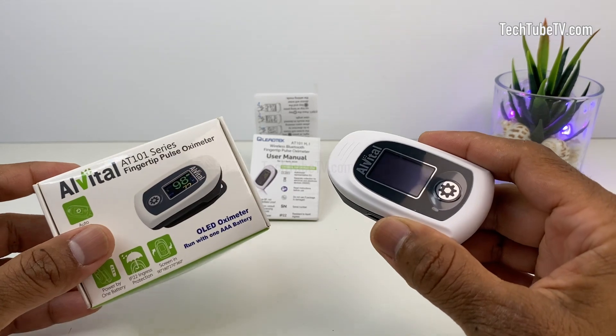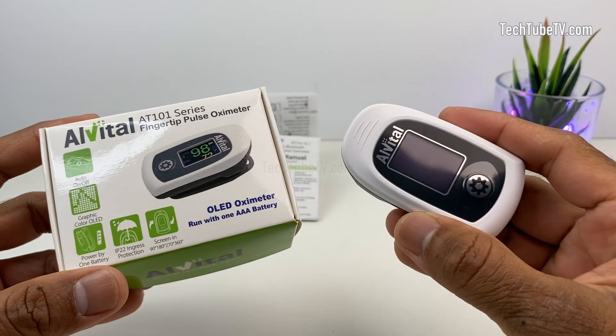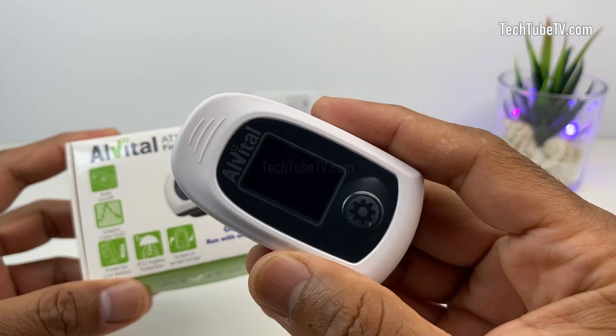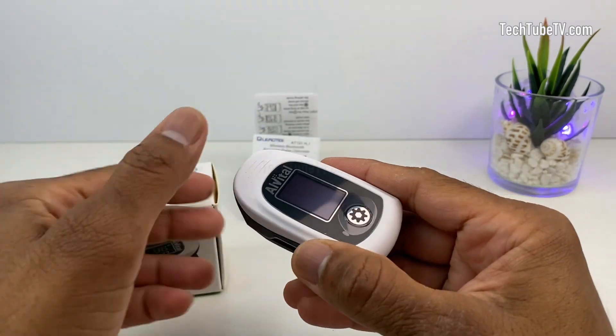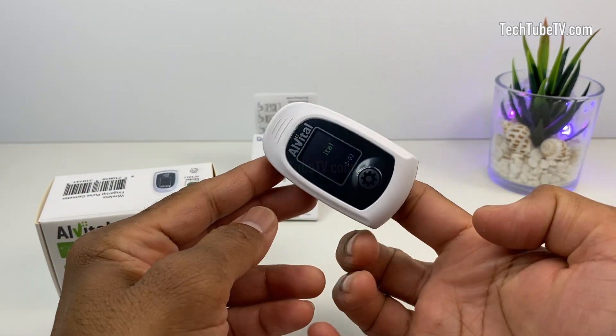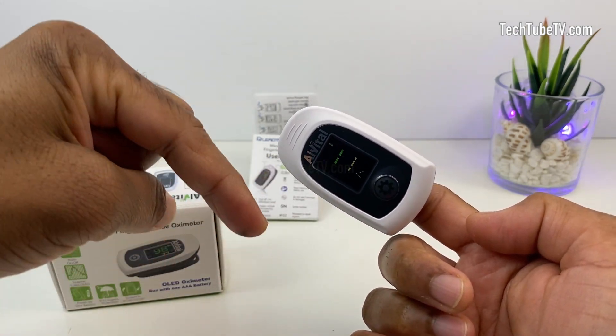If you need to monitor your blood oxygen level or heart rate with an easy to use, convenient and portable device, this Alvital fingertip pulse oximeter does a great job. You can use it to monitor for health purposes or during fitness exercises. I have included links below if you need to find out more about this device.